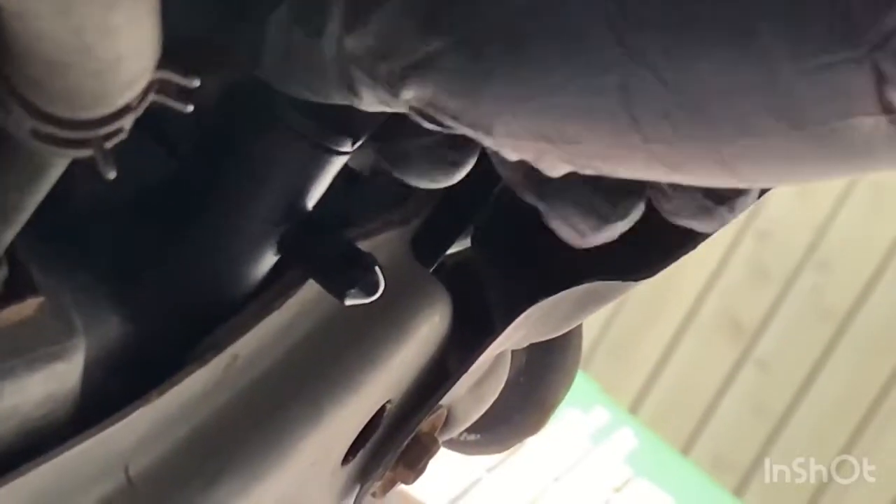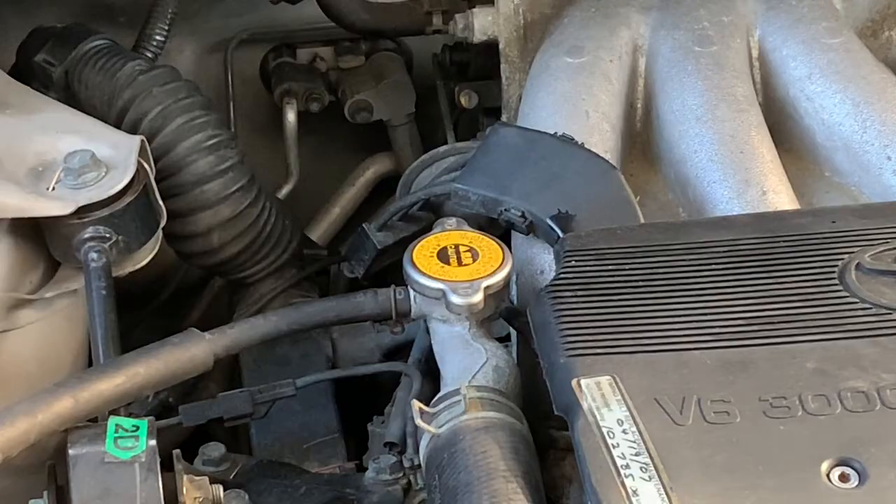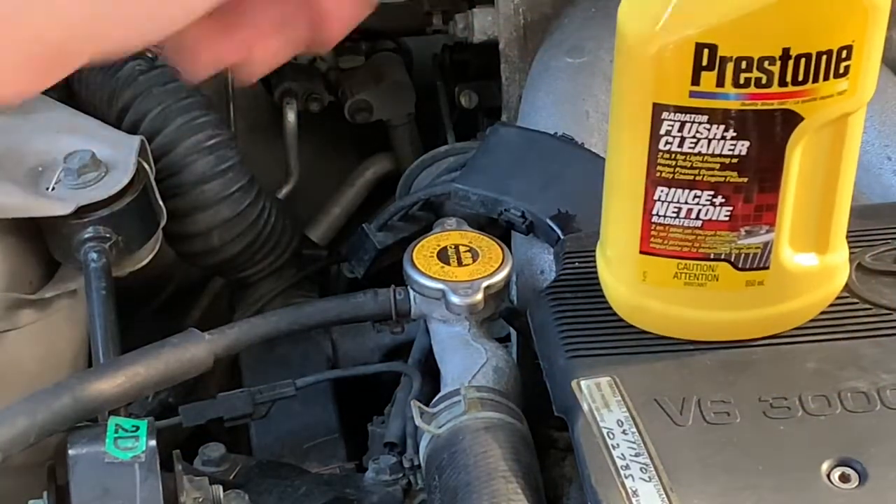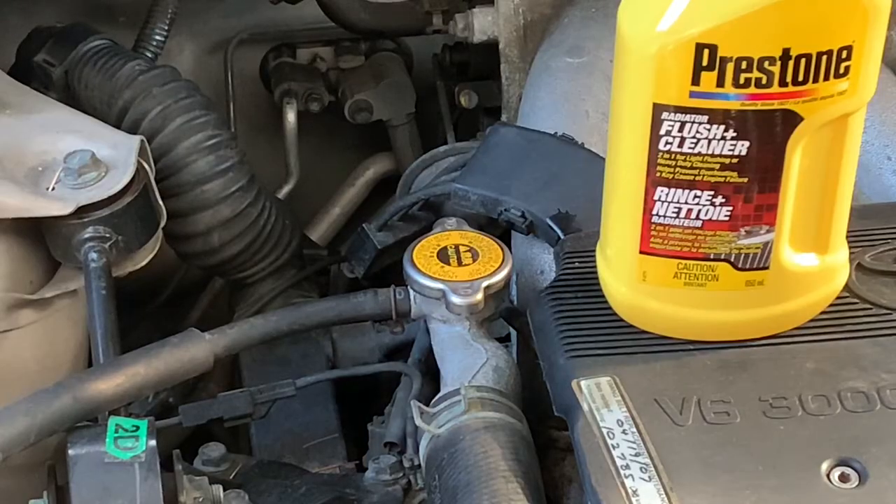To close it up again, only use your hand — never use pliers. Now that I've drained my coolant, I'm going to put in some of this Prestone flush and cleaner and leave that in for about two or three days as I'm driving, to get everything nice and loose and ready to come out before I do another flush.